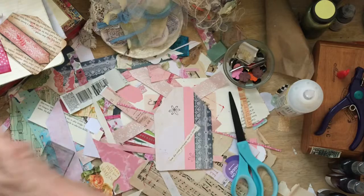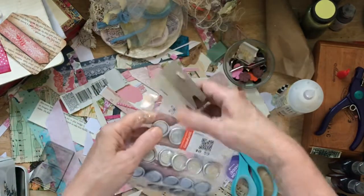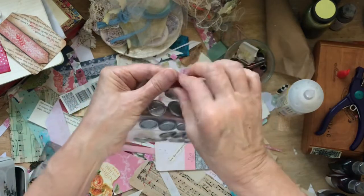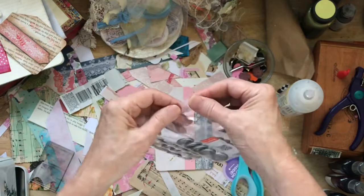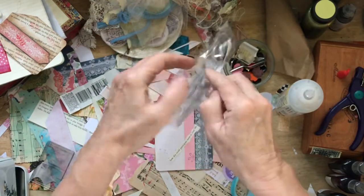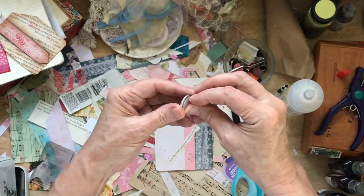And I've got something in here I found at the Goodwill. Since we're into hearts this month. I love it when I find this kind of stuff at a thrift store, don't you? Craft supplies at thrifting prices are always awesome.